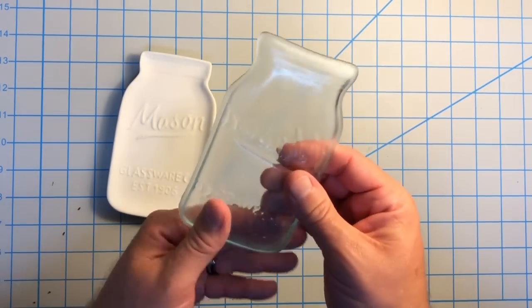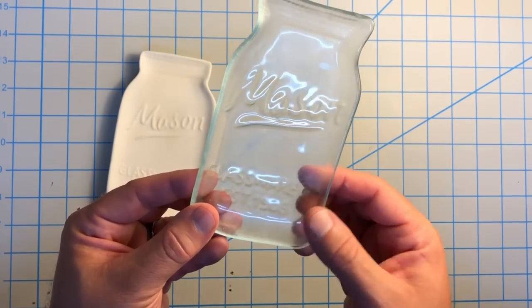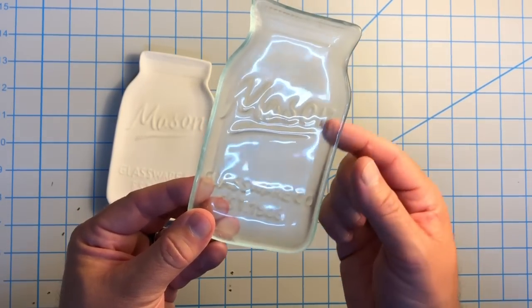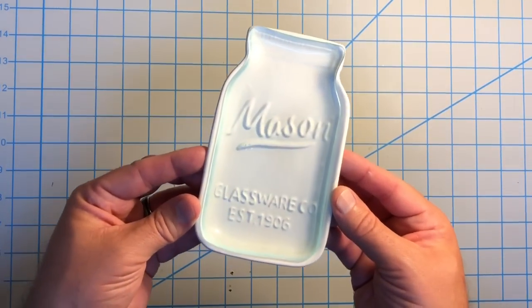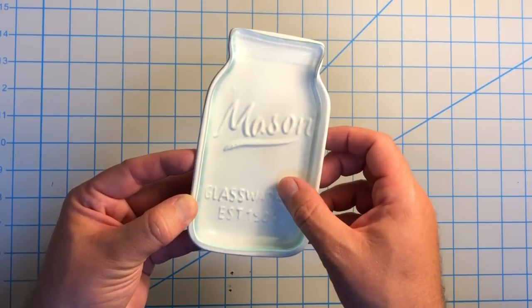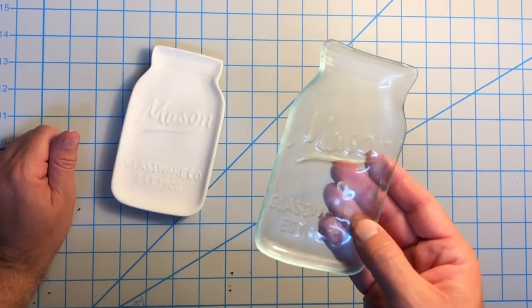And look at this — I've got a pretty decent looking glass spoon rest that came from that. The impression on it is nice and deep. I got all of the words. It generally kept its shape; it did shrink in a little bit, as you can see, maybe on the edges here a little bit, but not too bad. So I'm pretty pleased with this. I think I'll try it again — I actually have quite a bit of art glass that is lying around.